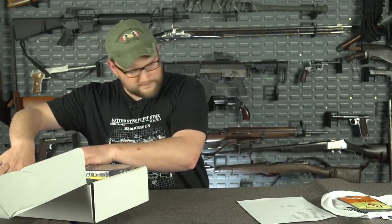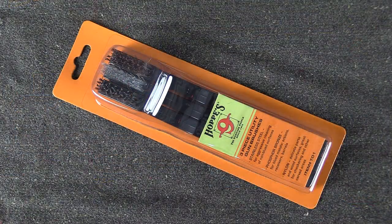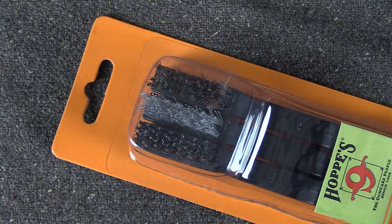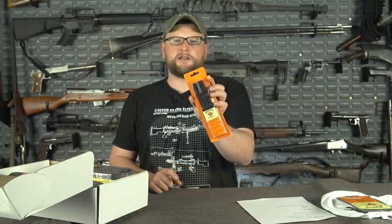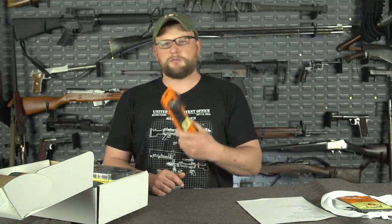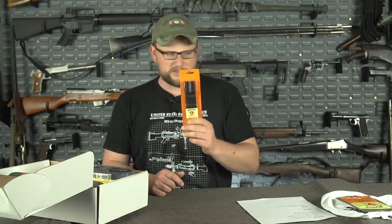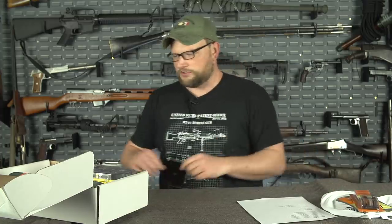We also did a pack of specialty cleaning brushes from Hops. You've got one that's a steel brush, a phosphor bronze brush, and a nylon brush — so for a wide variety of different cleaning tasks, these things are immensely handy. I use them all the time. This is a product that I personally use and love, and I wanted you guys to have them.